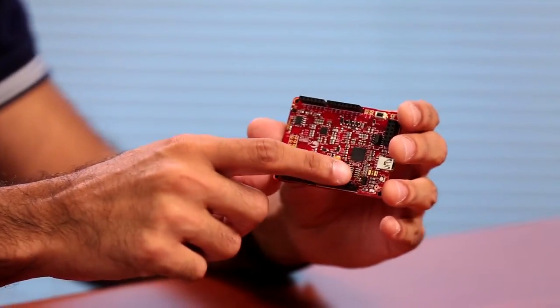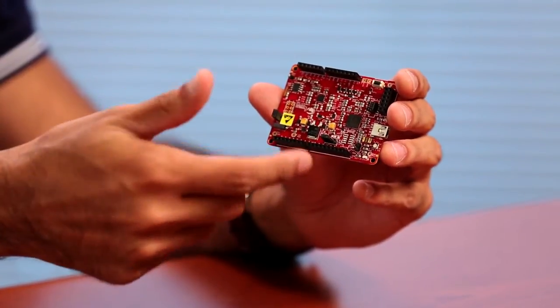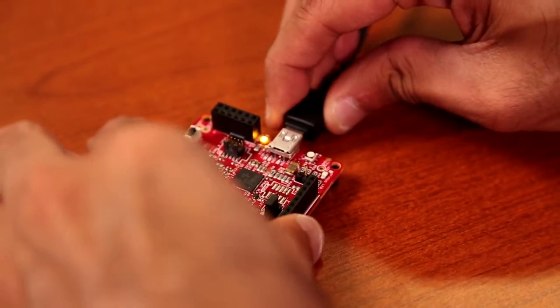One thing to keep in mind is there's a Jumper J14 on this kit that you want to remove. It's supplying power to the RGB LED that we're not going to use in this example. Instead, I want to be powering the LEDs on the Arduino shield. So just go ahead and remove that jumper. I will now use the included mini USB cable that comes with the kit and plug it into my computer.